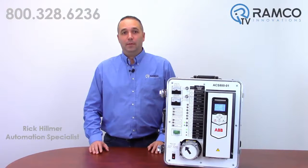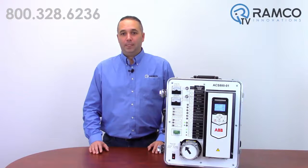Hello and welcome to Ramco TV. My name is Rick Helmer and I'm Ramco's Drives Guy. We've talked a lot about the ABB ACS 880, but did you know there are two separate PID loops in this drive?